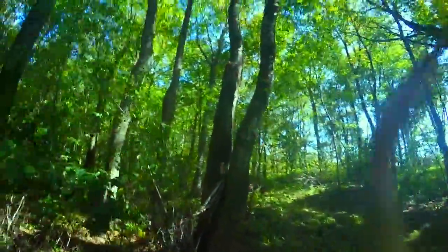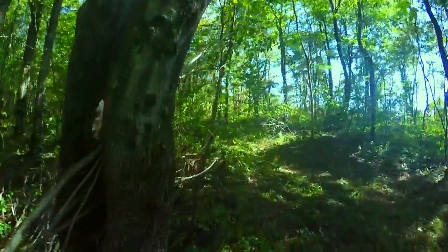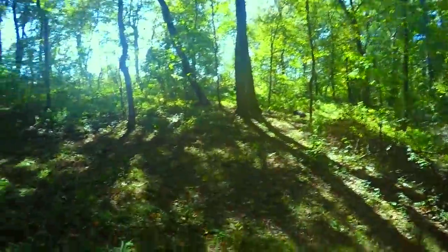It's nice and windy up here — it feels great.